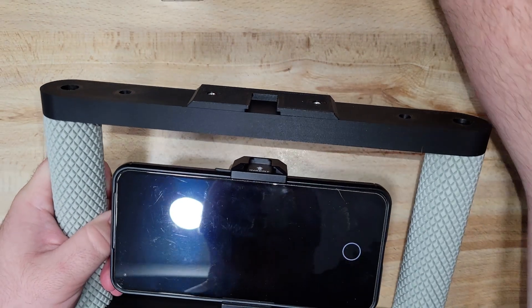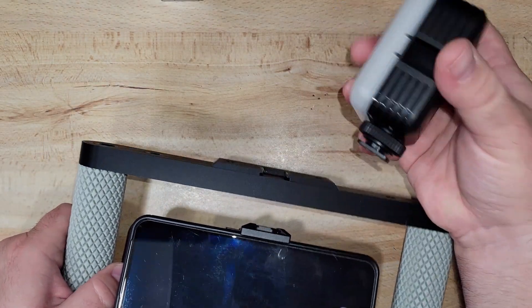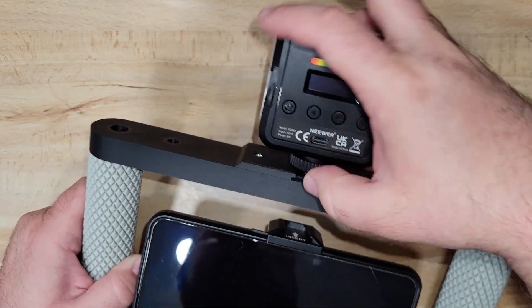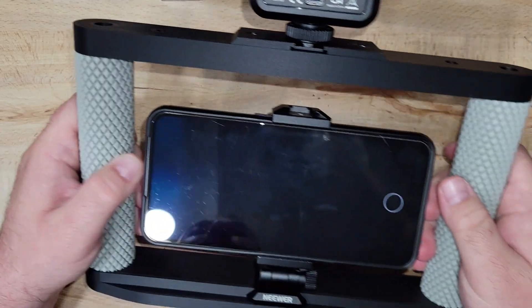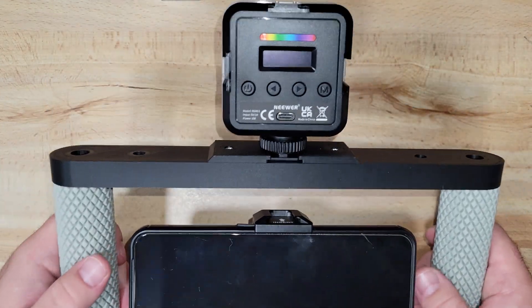Because we have this little cold shoe adapter, we take a light, slot it in there, tighten that down, and now you have a phone camera rig with a light.